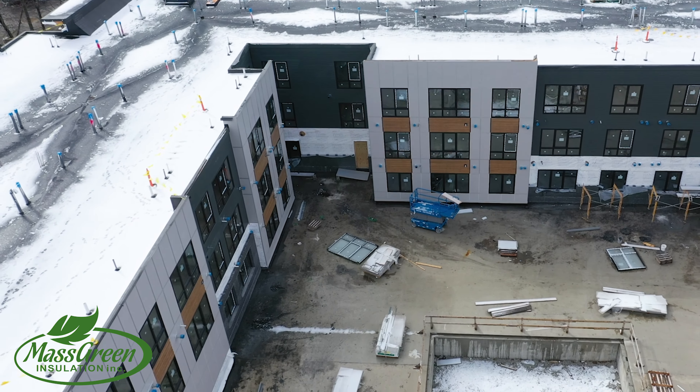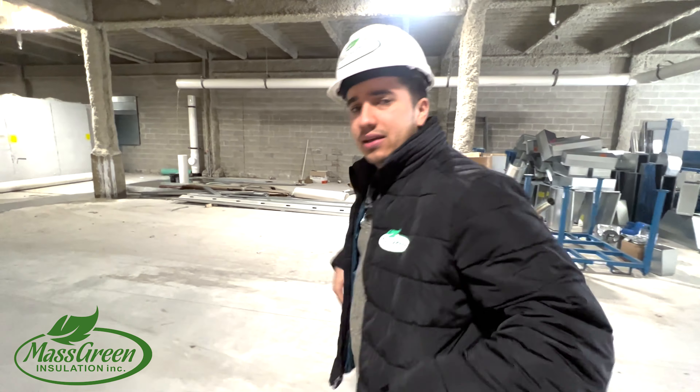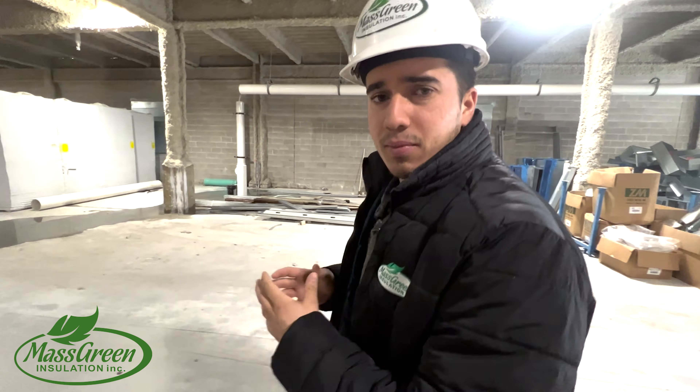So this is a big residential commercial building. It's about 165 apartments, and we're insulating each of these units with thermal insulation on the outside wall and acoustical insulation on the demising walls.